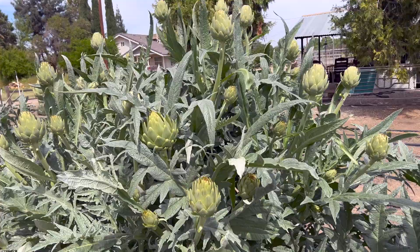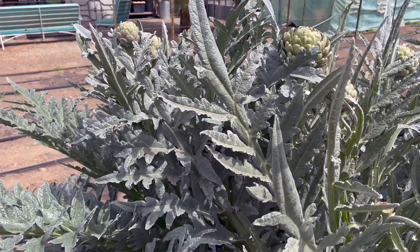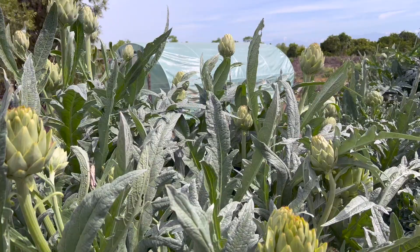Just in this plant alone, look at all these artichokes, and then we have this plant over here. These all came in literally in the last couple of weeks. A few weeks ago I had just a few artichokes starting to appear, and now there's a ton.